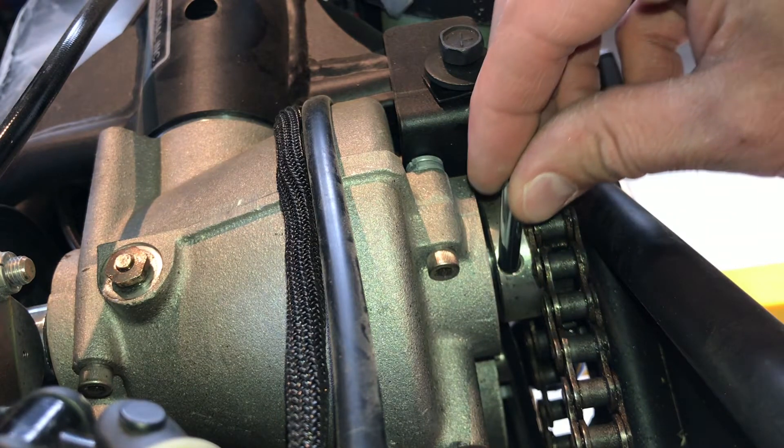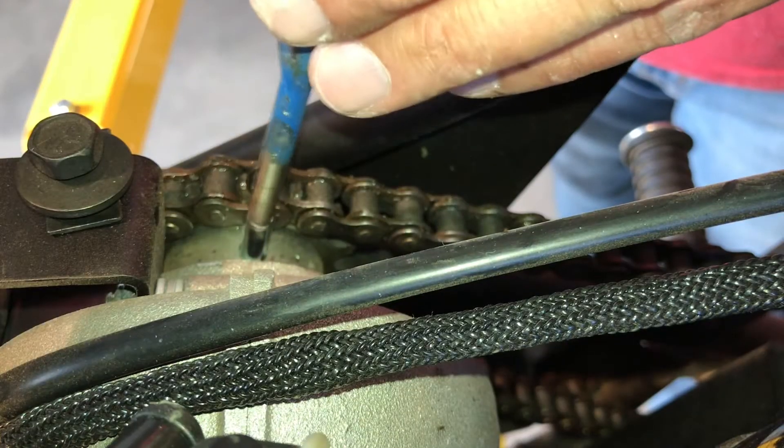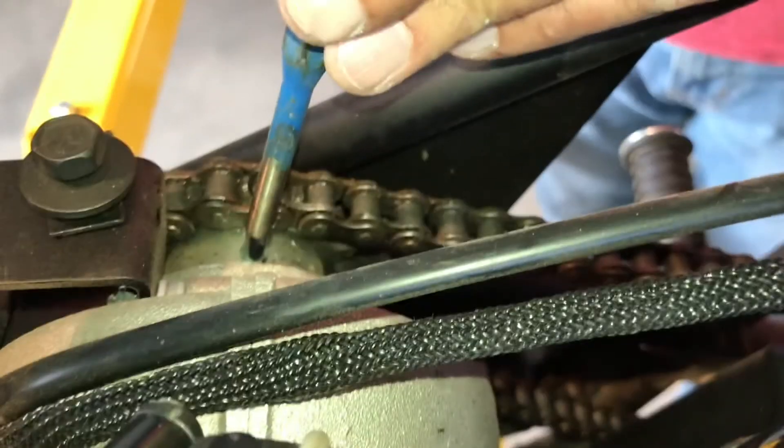Make sure to find the absolute worst slow motion footage you can find and tap that pin in with a special hammer. Then get a rubber mallet and a punch and drive that pin all the way through the sprocket and into the shaft, making sure to mount your camera to the bike so the viewing experience is just as terrible as possible.